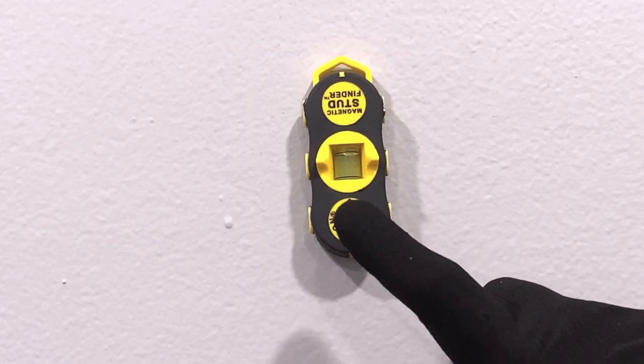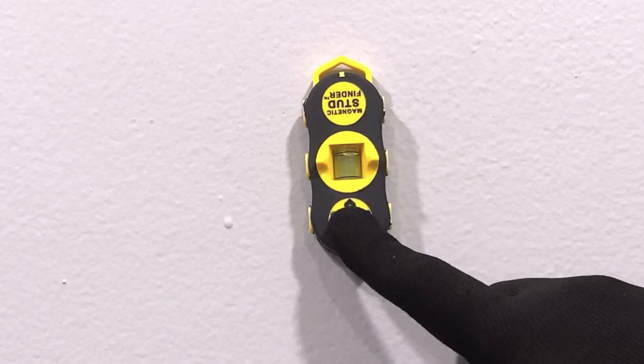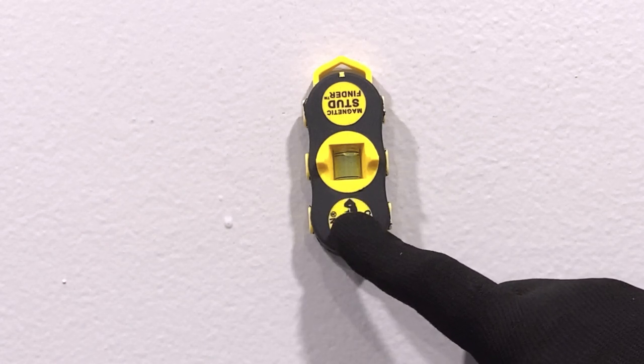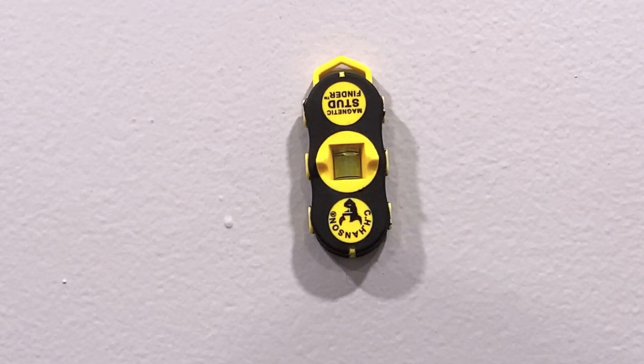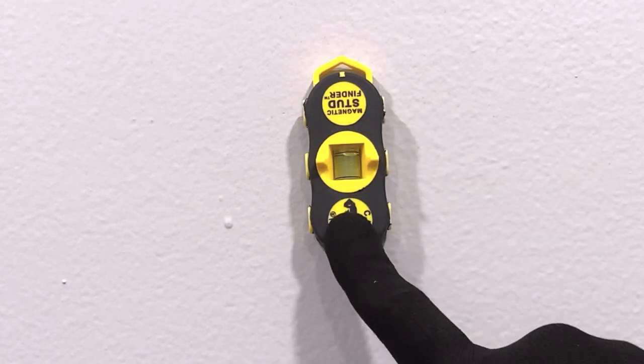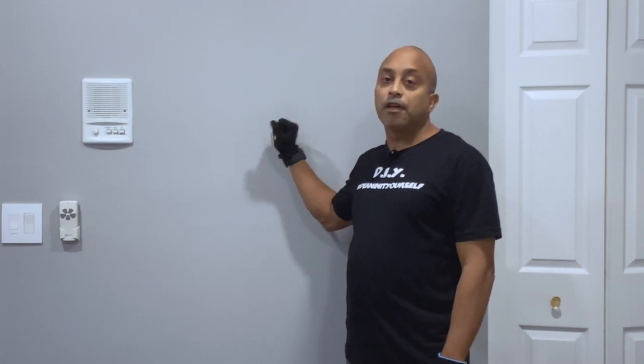I'm going to leave a link in the description where you guys can find this stud finder. Like I said, this is the one I use 99% of the time — it's cheap, easy, I can throw it in my tool bag and I always keep it handy. It's cheap, it's easy, it's fast — and this is the stud finder for you guys. Now that you've located your stud, you can screw whatever you want into it, whether it's a bracket for a TV or a shelf mount. Thanks for watching — if this was helpful, please leave a comment, hit the thumbs up, give me a like, share it with your friends, and I'll catch you guys in the next video.